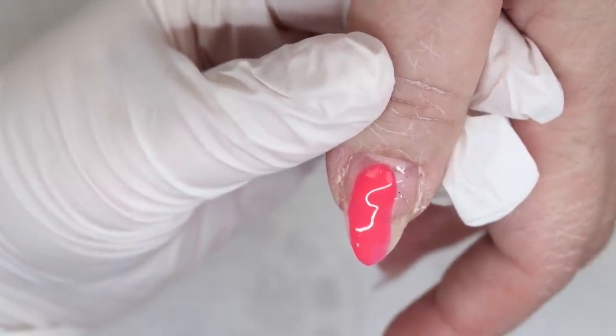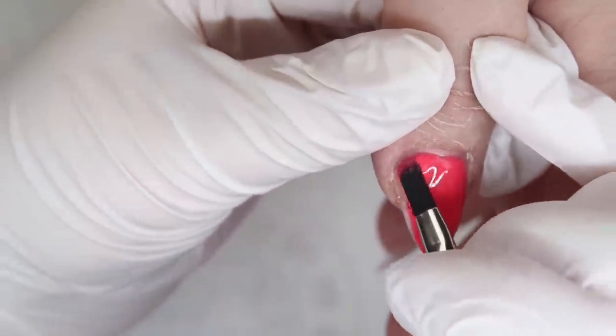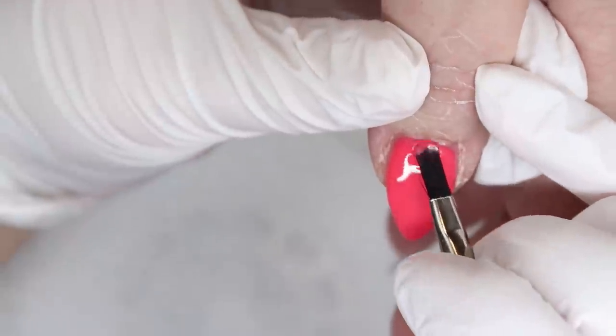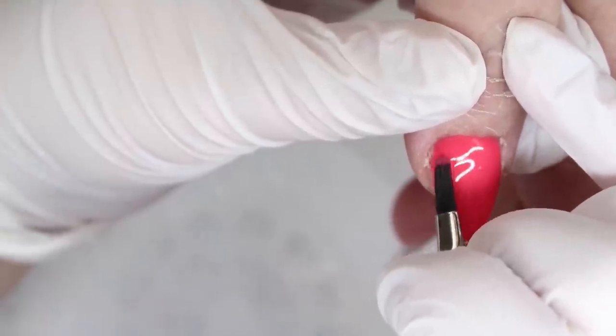My original idea for the candy nail designs was to use some of the Light Elegance glitter gels that have a little bit more of a matte finish to them, such as Bokeh Day and Jawbreaker. I wanted the thumb and the pinky to not really be the accent nails, but kind of the staple colors that hold the entire design together.